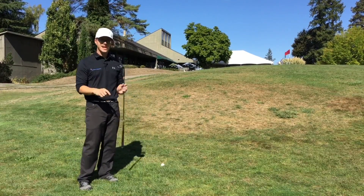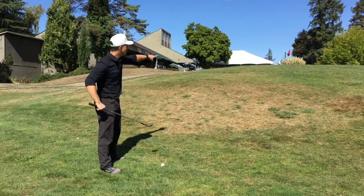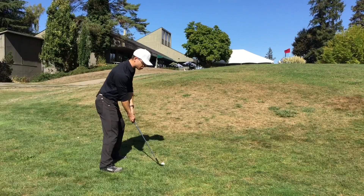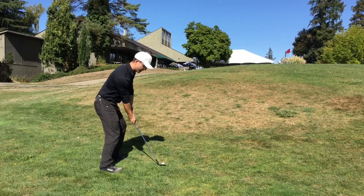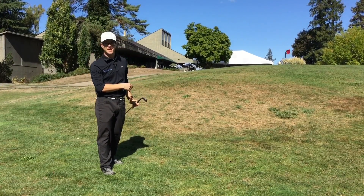So what I'm going to do is take my 58-degree wedge. I'm going to open myself to my target just a little bit, but I'm going to keep the club face square to the flag. Most of my weight goes on the left side of my body, and I'm going to make sure that when I come down I find the ball then the ground. The ball is going to pop right up and now I have no problem getting up and down.